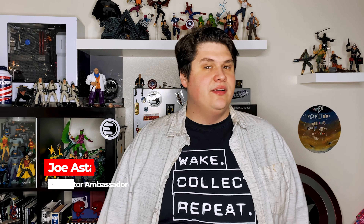Hey there collectors, Joe here from Entertainment Earth, and today I'm going to give you a closer look at the Marvel Legends Kingpin action figure, so let's dive in.